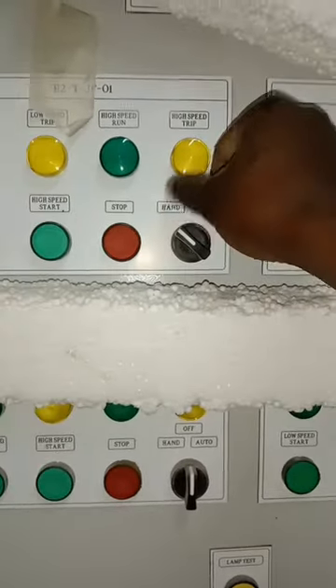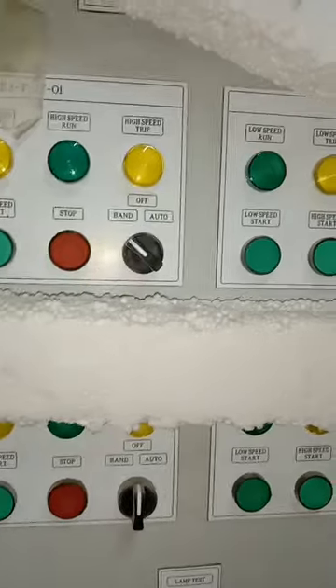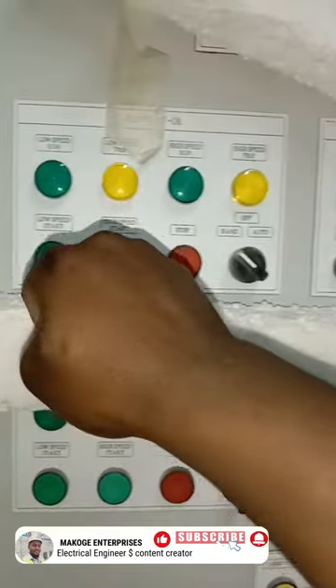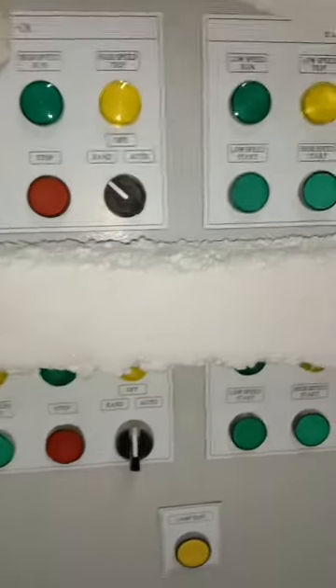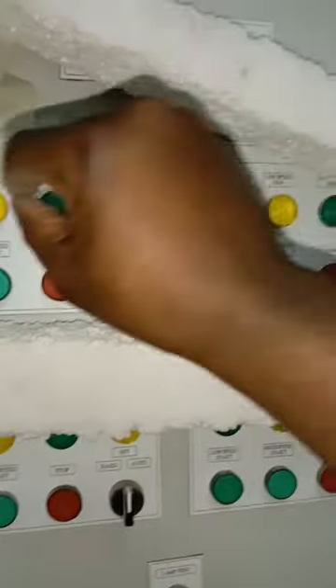If you turn it to Hand, it means the jet fan is in manual condition, so you have to press the start button to put the fan on either at low speed or high speed. If you turn it to Off, the fan will be shut off and no power is given to the fan.